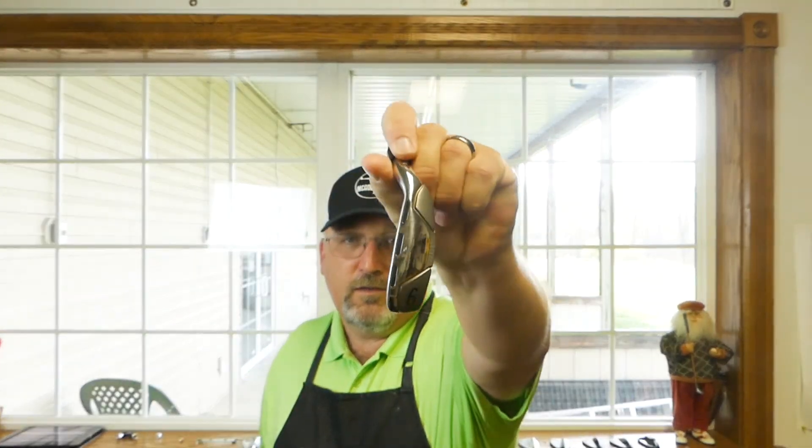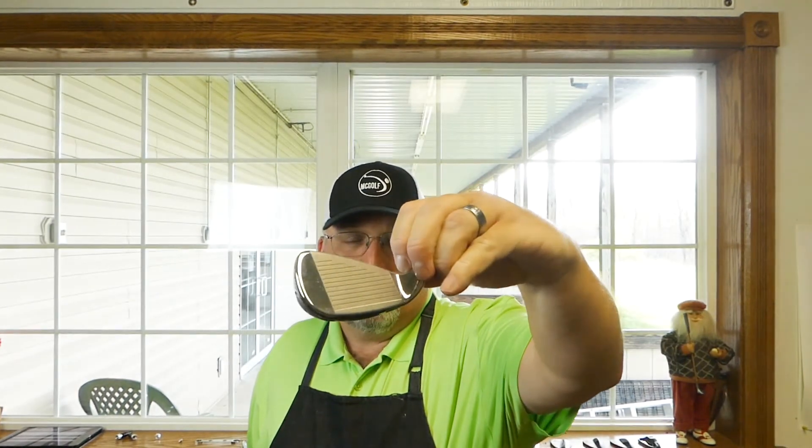A six iron out to almost 200 yards — that's a lot. If you're looking for a lot of distance and a lot of forgiveness, you want to give the D300 by Wilson a shot. It does have a modicum of offset too, so if you're suffering from a push or maybe even a slice, this might be able to help.